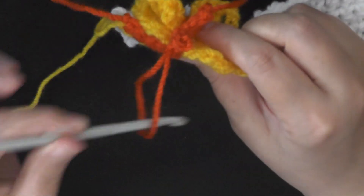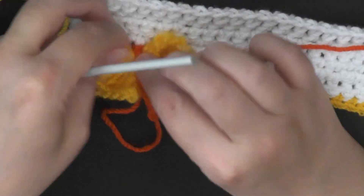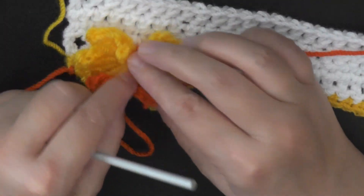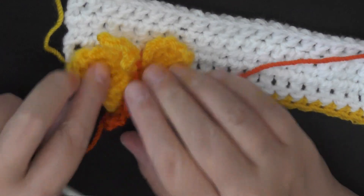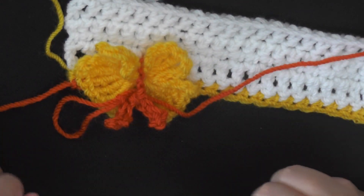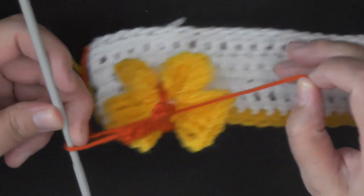If you want to look back now, you can see you can adjust your butterfly and everything, and you can see he has his two little antennas sticking out there. So we just want to continue down the row now.